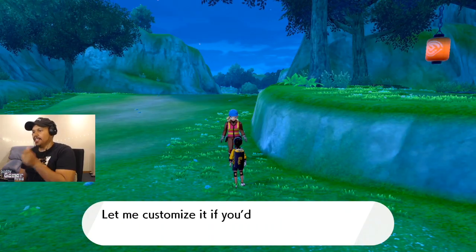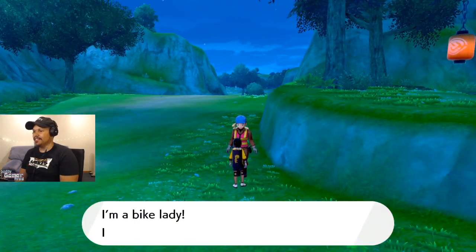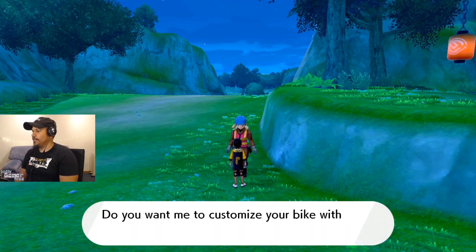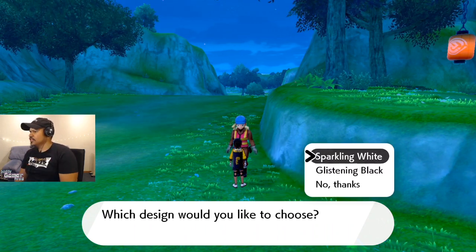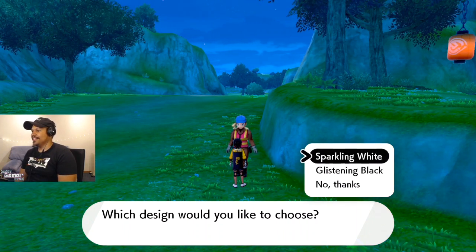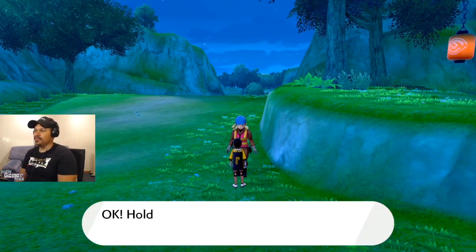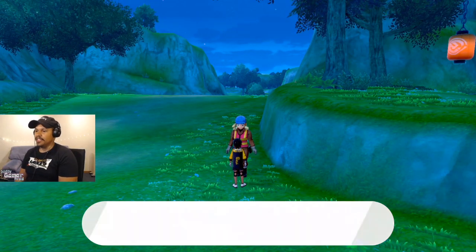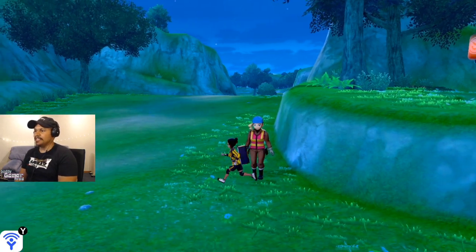You have an awesome bike — let me customize it if you like. I'm bike lady, I love bikes and bike maintenance. Do you want me to customize your bike with a design that I came up with? Yes, customize my bike. Which design would you like to choose? Sparkling white, glistening black. Let's get that black. Black it is — the bike will shine with a special coating. Customization complete. Enjoy your ride. The Rotom bike is now glistening black. Come back anytime when you want to try a different customization.